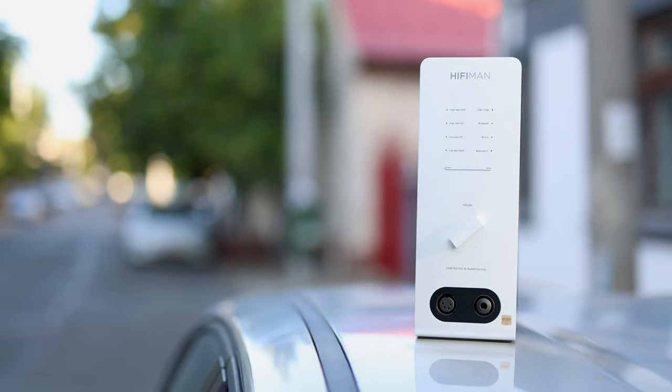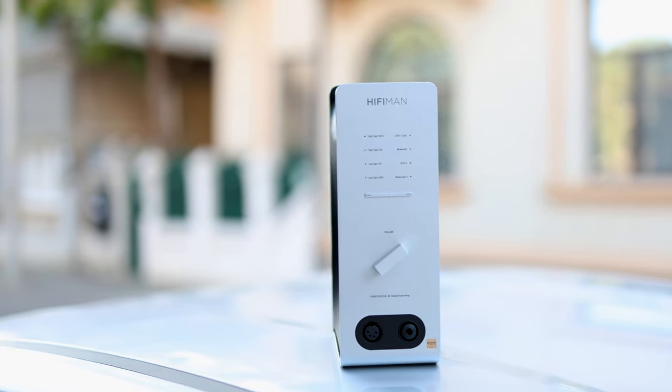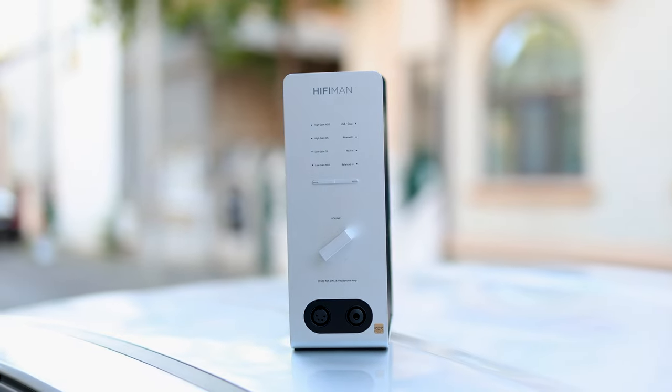If you want the perfect DAC headphone amplifier, today's review will focus on the HiFiMan EF600. This is a DAC headphone amplifier, and the headphone amp is very important. It is priced at $799 US dollars — almost $800 — and truly this one is amazing.